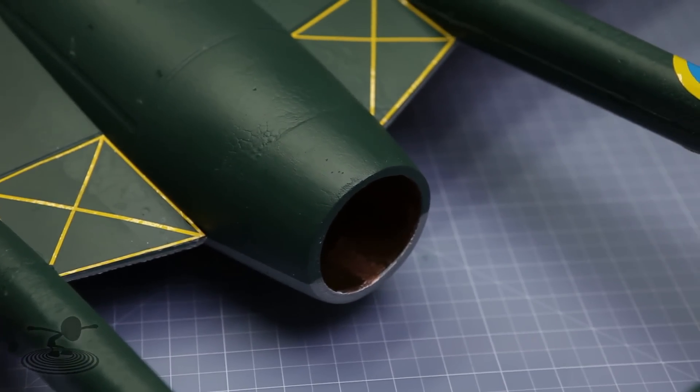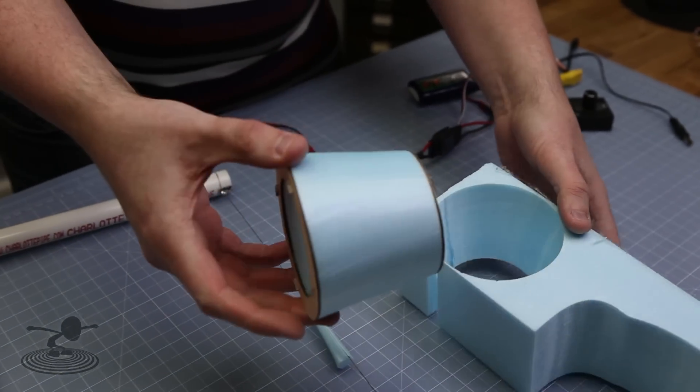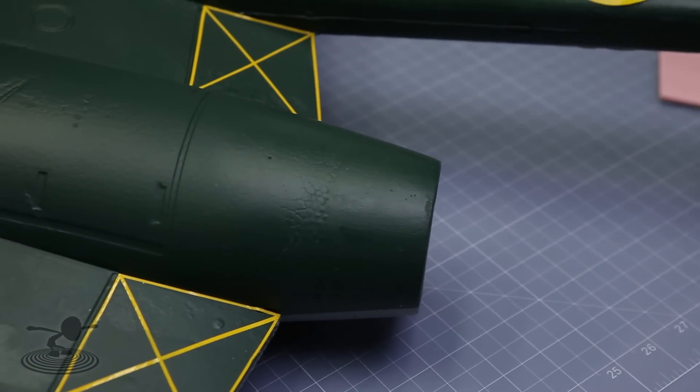So after the fire, what I did was cut off the old tail and hot-wired a new tail, then put it on, sanded it, and painted it.